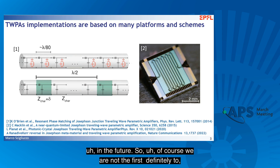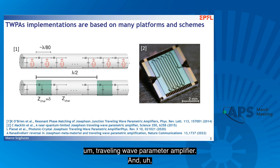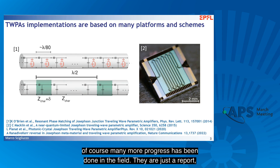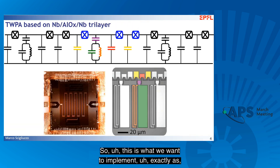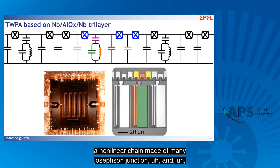Of course, we are not the first to make this implementation. We all know the MIT Lincoln Lab TWPA, where a nonlinear chain made of Josephson junctions and periodically loaded with impedance-matching resonators for phase matching has been used for making a Travelling Wave Parametric Amplifier, and of course many more advances have been made in the field. This is what we want to implement: a nonlinear chain made of many Josephson junctions shunted with periodic resonators in order to obtain phase matching.